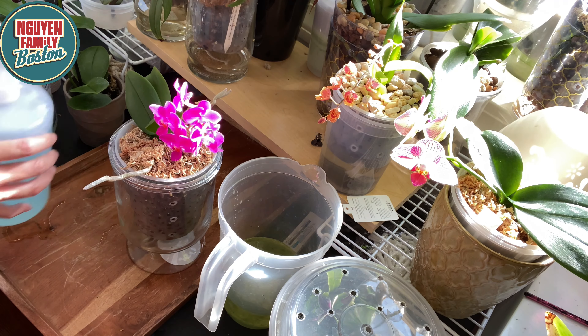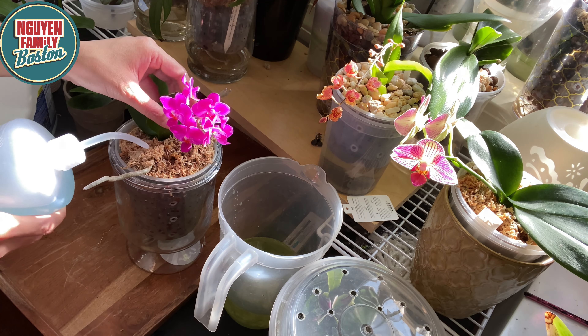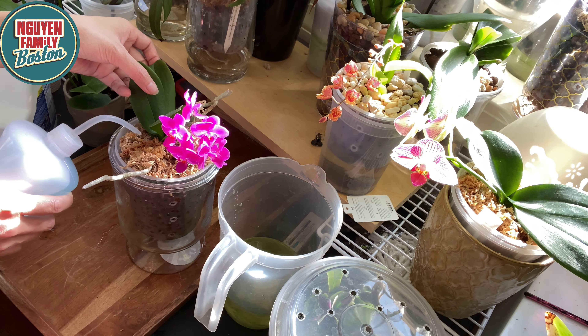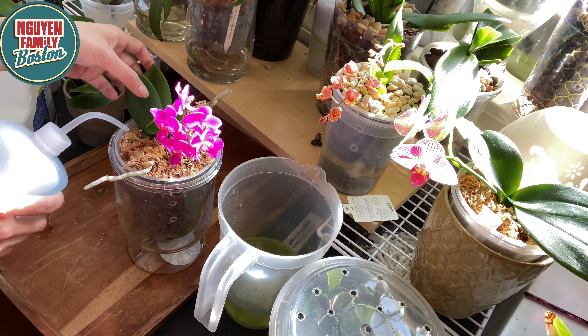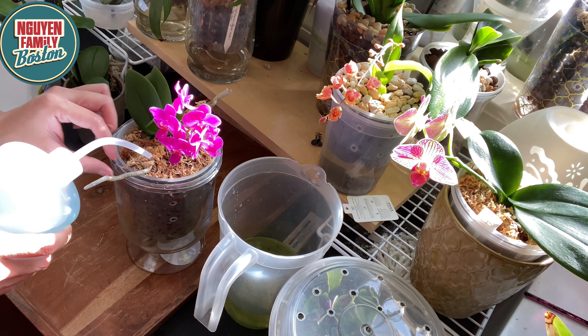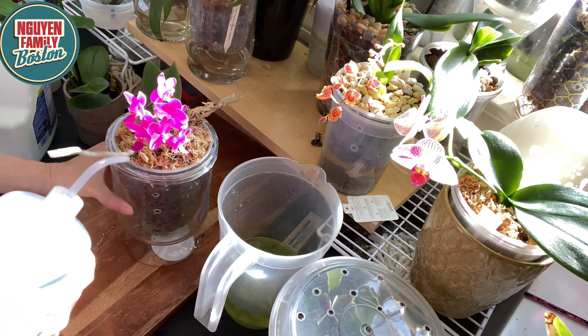Mình sẽ đổ nước tới mực nước tới đây. Lúc nãy mình không định quay cái video này nhưng mình nghĩ thôi mình sẵn tiện quay cho các bạn xem luôn, vì cũng có nhiều bạn hỏi mình. Cái cây này hôm nay nó đang ra cái lá mới. Các bạn nhìn thấy cái moss trên nó khô như thế này - là nó rất khô, mình cần phải tưới nước.